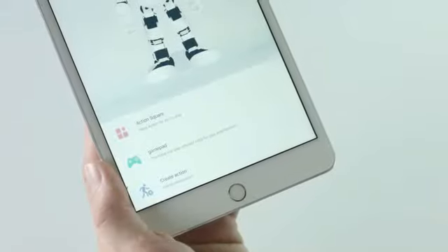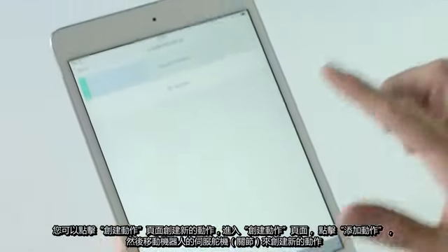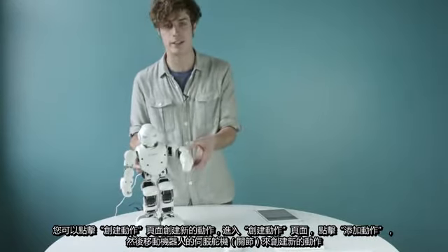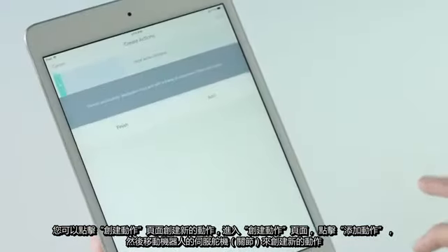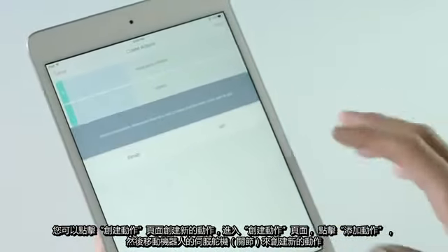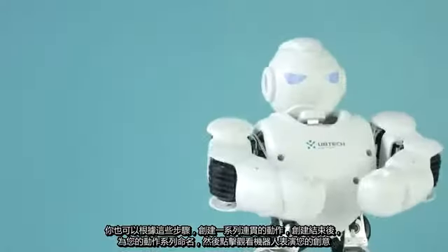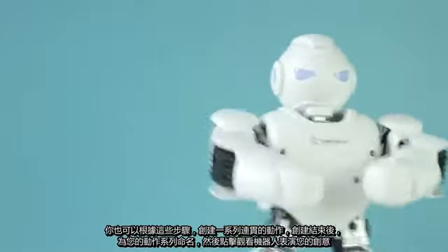To create new actions, click Create Action and enter the Create Action page. Click Add Action and then move your Alpha into a new position to create a new action. Do this for every action to create a range of movements. When done, save and name your series and watch Alpha perform your creation.